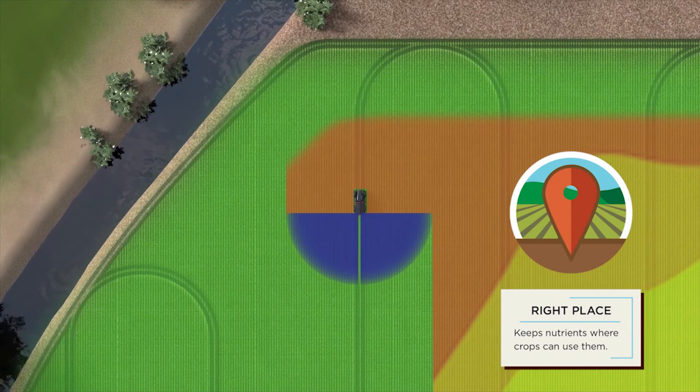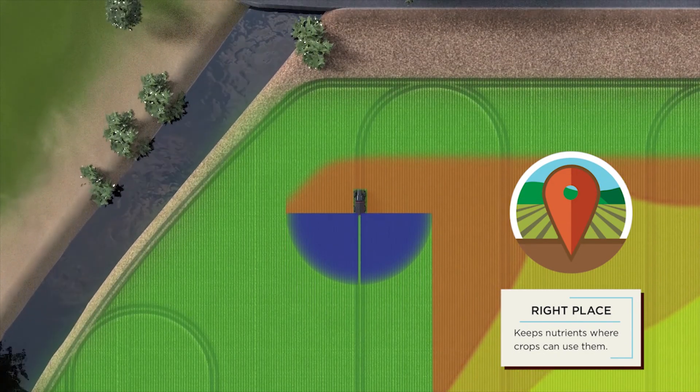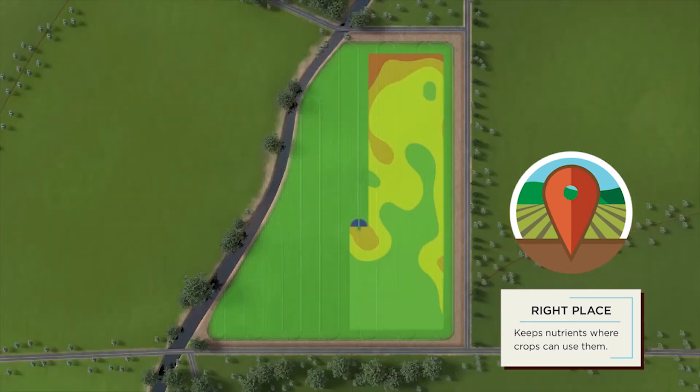Apply fertilizer in the right place. BBI Sniper is able to vary your spreader's application swath width. This eliminates overlap to protect your crop from streaking and protects sensitive areas in your operation. This reduces the cost of over-applying fertilizer on your land.